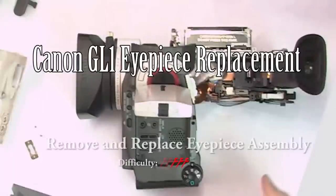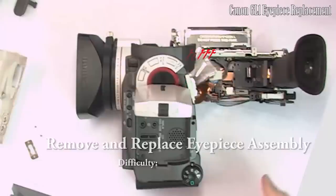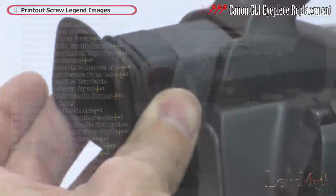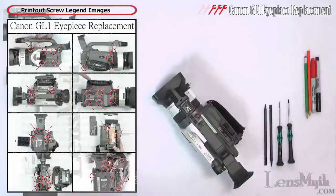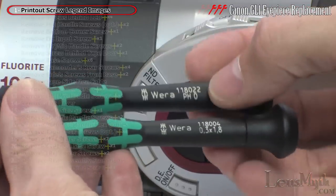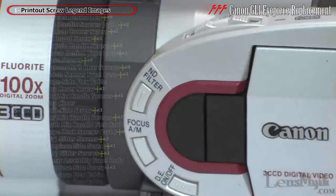This is an in-depth repair video of a Canon GL-1 that needs a replacement eyepiece, involving going as far into the camcorder as shown. Printed screw location guides for each stage of disassembly are available free for printing at lenssmith.com. The tools required are only a set of high-quality precision screwdrivers and a non-metallic pry tool.